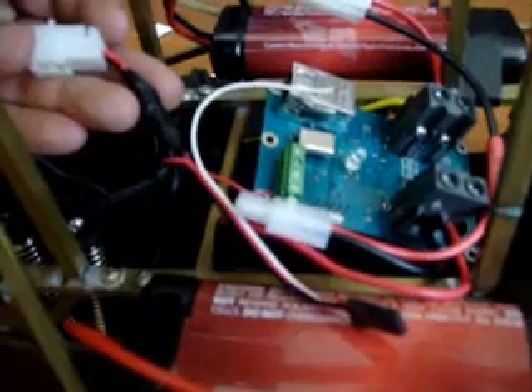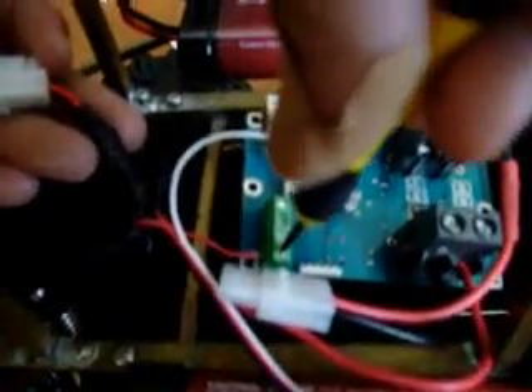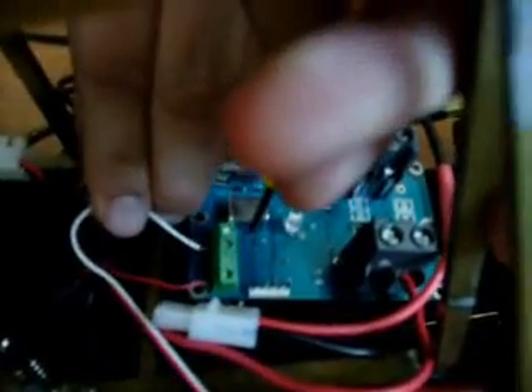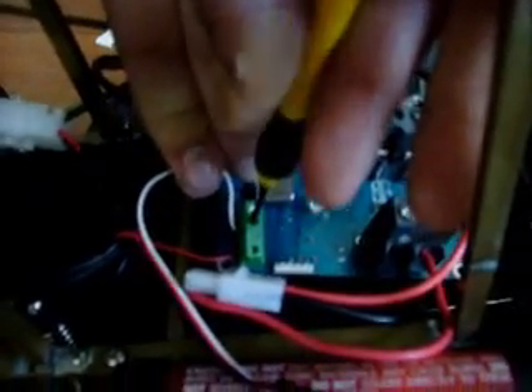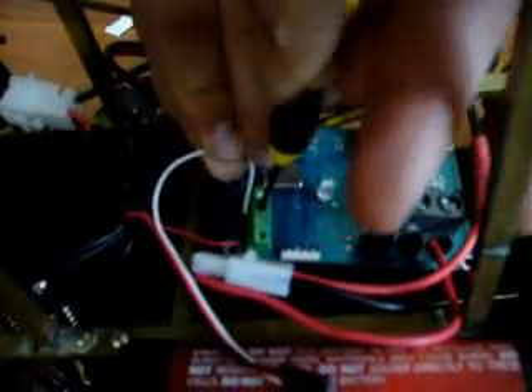We will now connect the steering servo to the Barracuda. The red lead we are currently connecting goes to common or ground. We will now connect the white lead, which is the signal source for the servo. The Barracuda has two ports that are capable of being analog or digital inputs, digital outputs, or RC outputs.